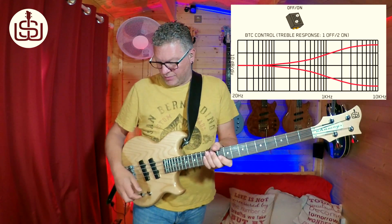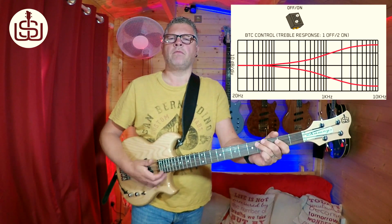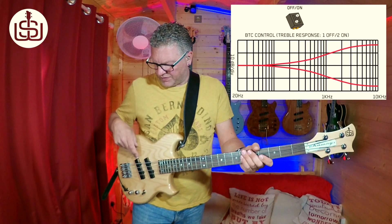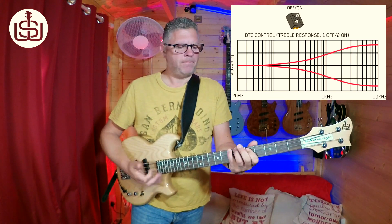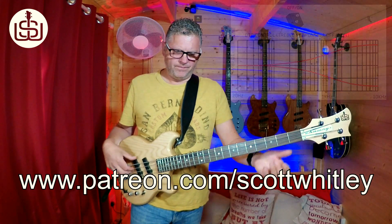Which may or may not be your bag. Again, it's going to work great for slapping — just a little bit of boost in the middle position. And finally, bridge position — boost the lows and highs a bit, then roll the treble all the way off. So there you have it: the four secret settings of the SWB1 active bass. Hope you enjoyed that and have some fun with your own bass. See you in the next video. Cheers.